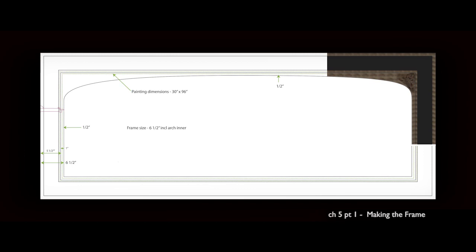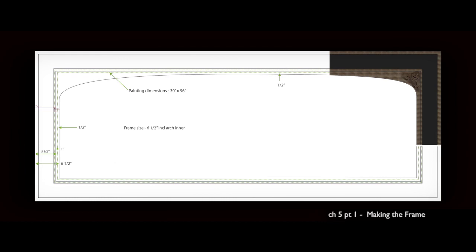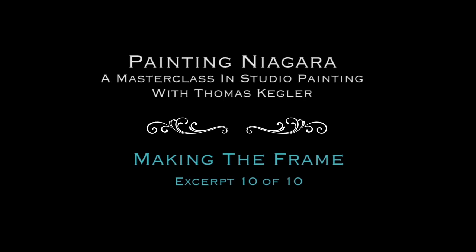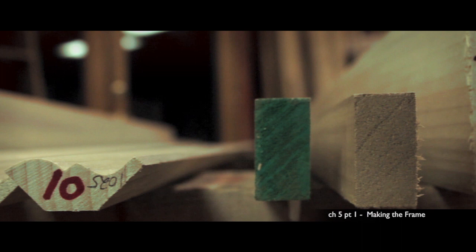I did a great deal of research to understand the materials and the techniques used in the fabrication of a frame. This frame was designed and built for this specific painting. The proportions, color, and motif were all developed to complement the Niagara painting. I firmly believe that a frame can make or break an image. A well-crafted and professional frame will always significantly enhance the visual experience.